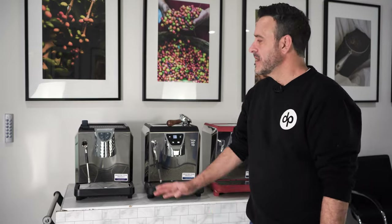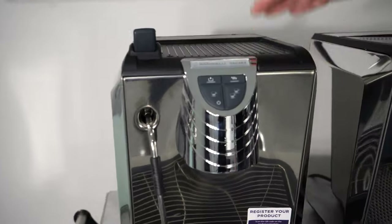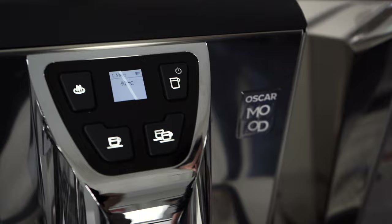Hello, coffee lovers. Damien here at Tapachi Head Office again. We're doing another quick review. This time I have the famous Oscar II from Nova Simonelli. I have its little upgrade that we call the Oscar Mood. So I'm in a very good mood doing a quick review on this machine.